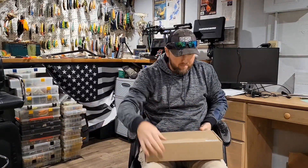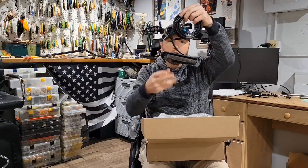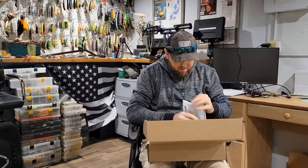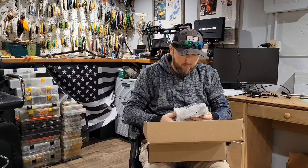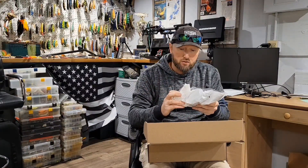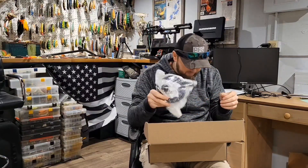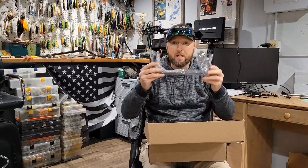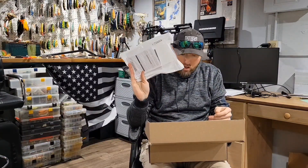We have the new transducer, mounting hardware for the transducer, new heavy-duty power cable — I can see this is noticeably bigger in size for the power cable than the old Helix and even my Solix unit — the gimbal bracket, and the Explorer instruction manuals. We're gonna get this thing unpackaged and get it up on my HD Innovations ice shuttle and get this baby turned on and have you guys get a glance at it.